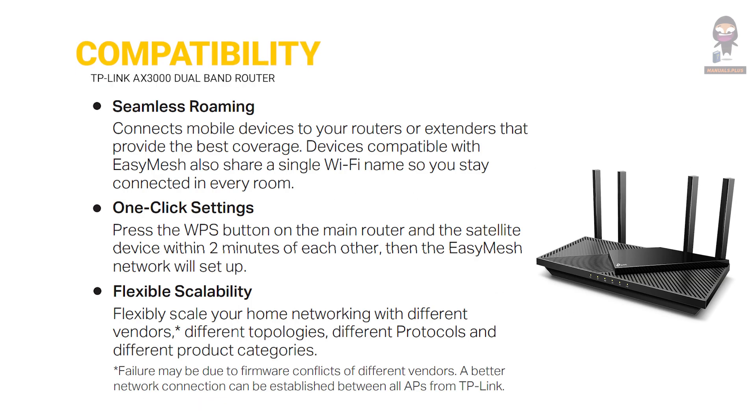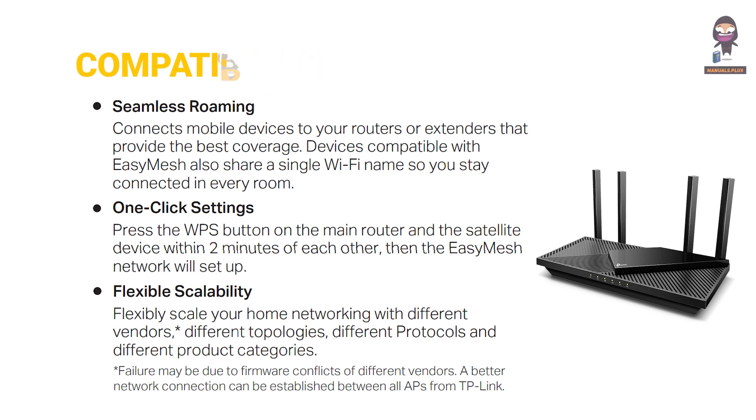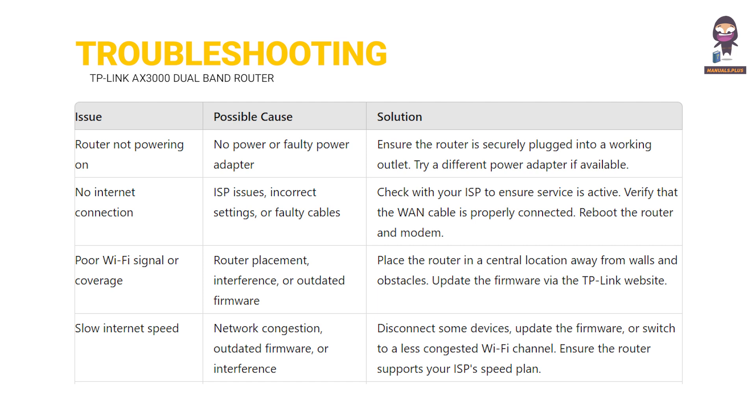Compatibility information is provided, along with a troubleshooting section and important warnings for safe use of the device.